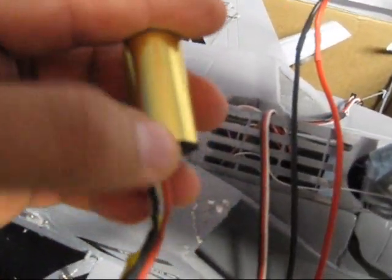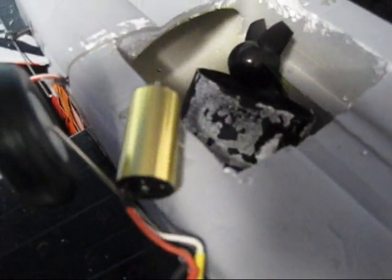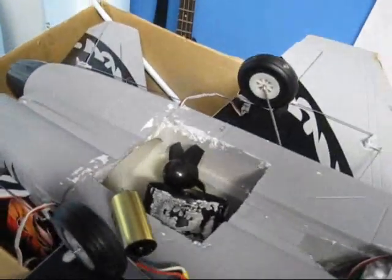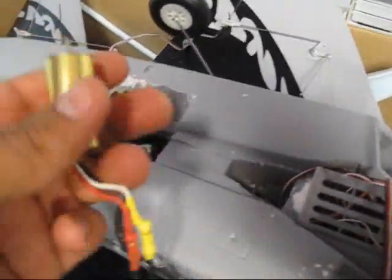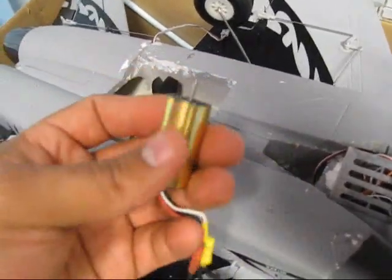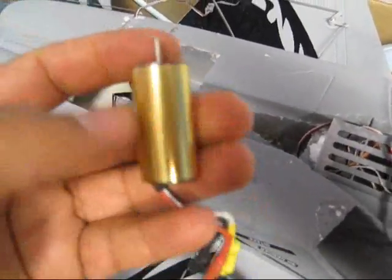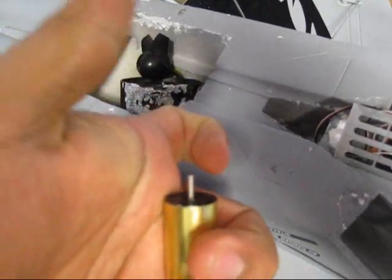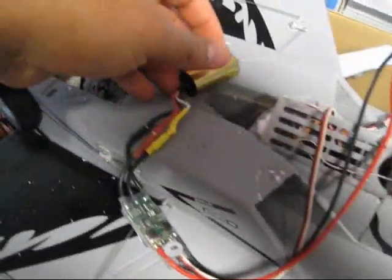I checked the speed controller — it's perfectly fine, it's sending power to my elevators and the other servos — but this engine right here, I believe one of these wires came off the connection inside, because whenever it got too hot it came off the welding. So whenever I add some throttle to it, you see how it's kicking? That wire right there is causing a short, so it's not in place. I have to get in here and re-weld that thing together. If you let me know how to open this motor, please, because I don't know if these things are screwed in or if they use pressure — whether I pull it off or turn it right or left.